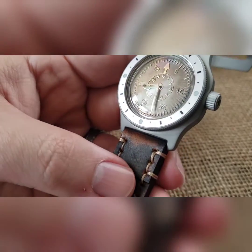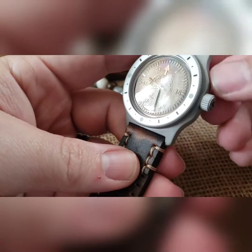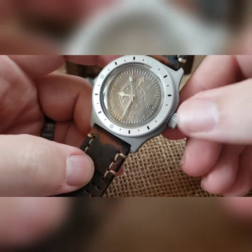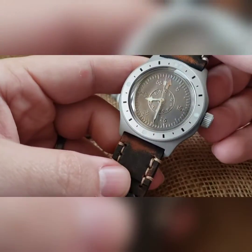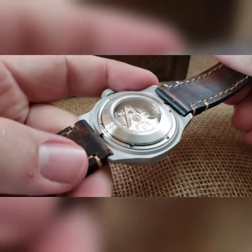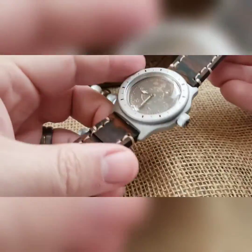This build is all bead blasted — you've got your bead blasted case, bead blasted coin bezel, bead blasted crown and buckle. Silver Ranger handset on this one, low profile exhibition caseback, stainless steel movement holder in there, and a silver rotor.